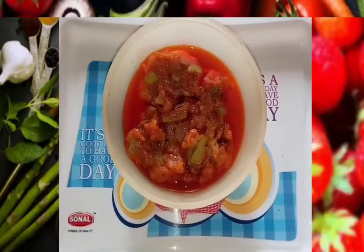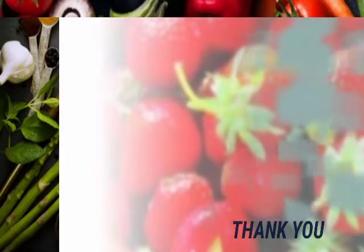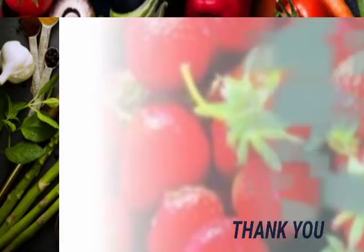If you are using this recipe, please tell us in the comments. If you like this video, like, comment and share. Subscribe to our Simple Cooking Videos.